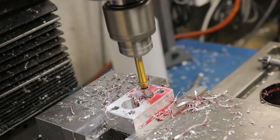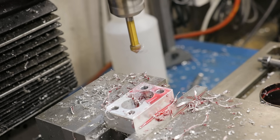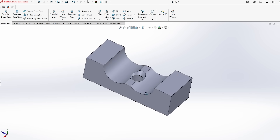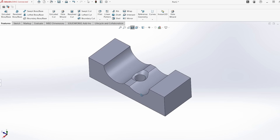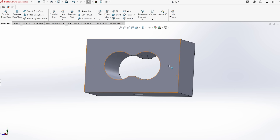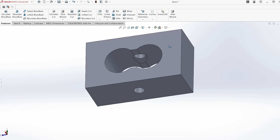I'm sure most of you know the normal process for countersinking a hole, and it should be pretty obvious that using a normal countersinking tool is probably going to be impossible here. In many ways it feels like this sort of feature shouldn't be possible, at least if you use a manual machine like I do. So let's go ahead and figure it out — see if we can make this work.